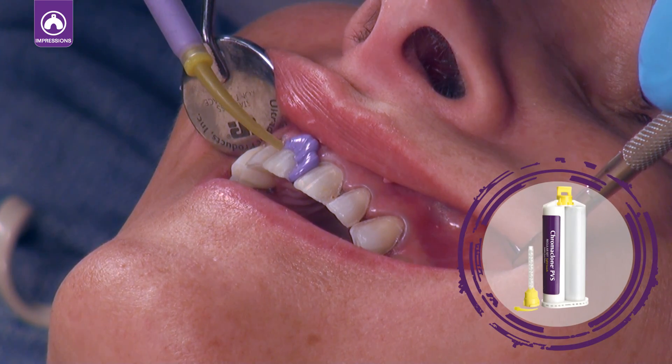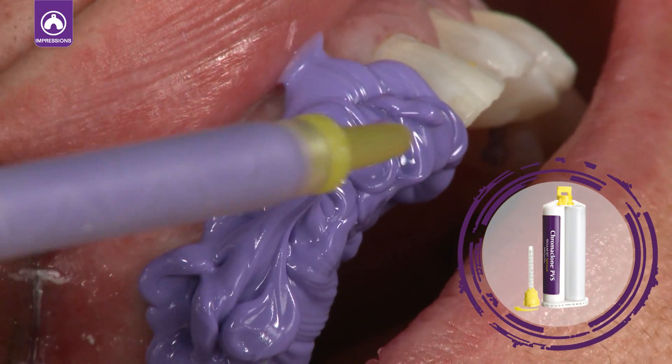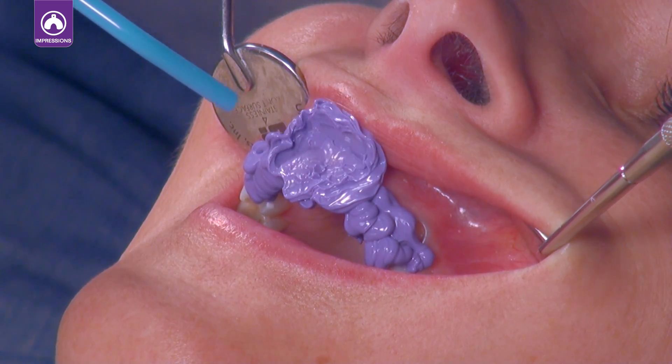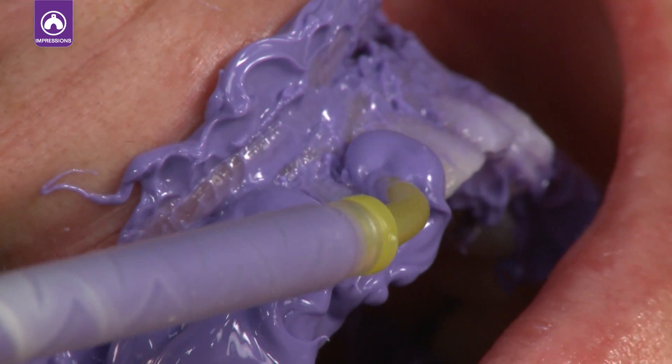Inject Chromaclone PVS light or super light body material directly onto the teeth. The light body flows easily and sets after just a few minutes. Air thin the material on the teeth to get full coverage and eliminate voids. Then apply a second layer of Chromaclone PVS light body.